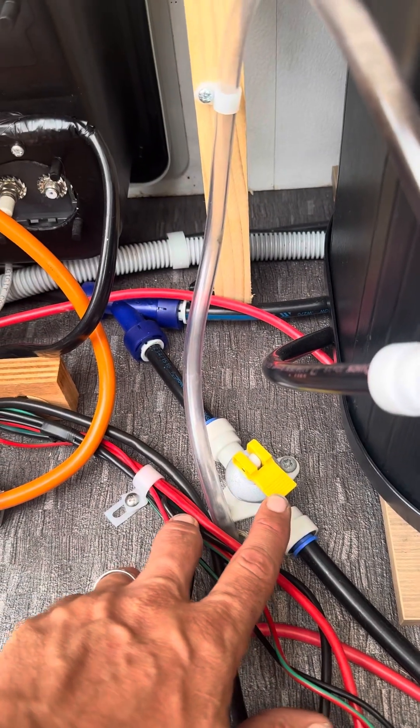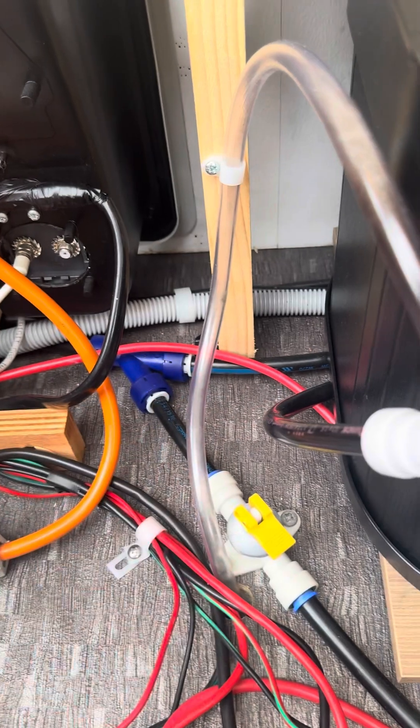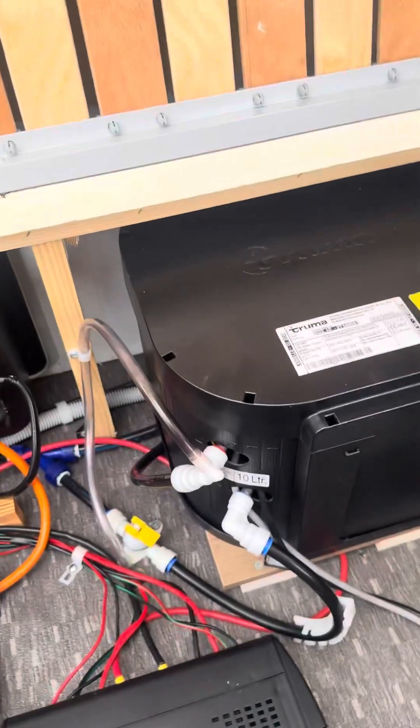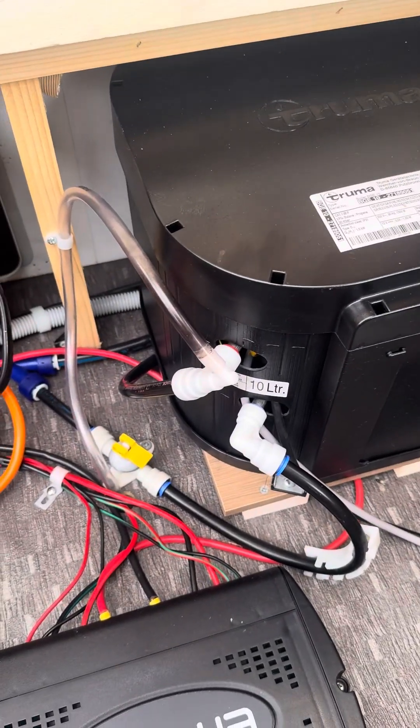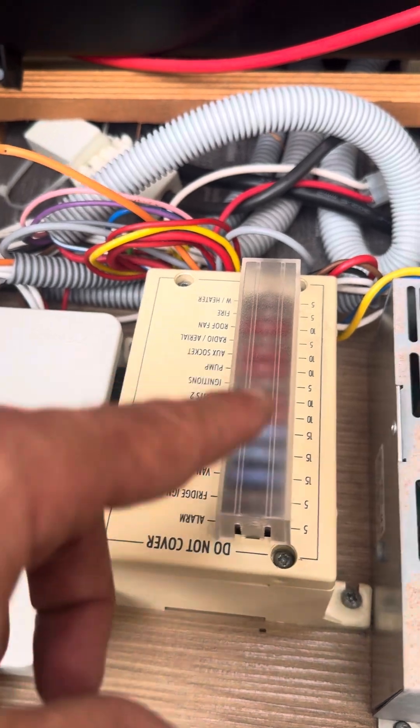Now we go to the hot water heater. This yellow lever is to drain the system. To drain it, you lift that lever up into the vertical position, open up the kitchen taps, and that will let the water out. Here are your fuses — it tells you what each fuse is for and what color they are — and that just goes back in nicely.